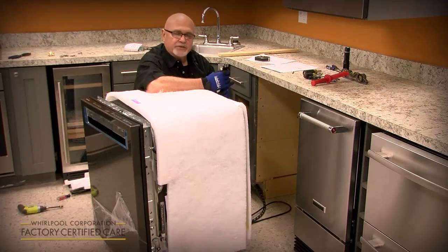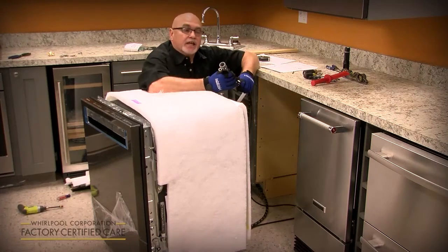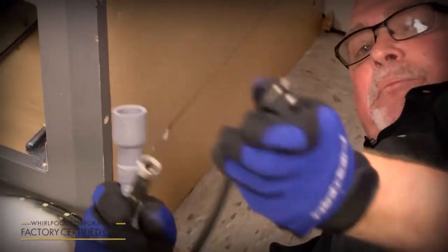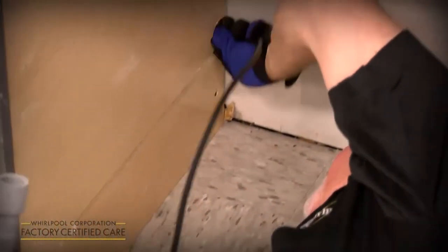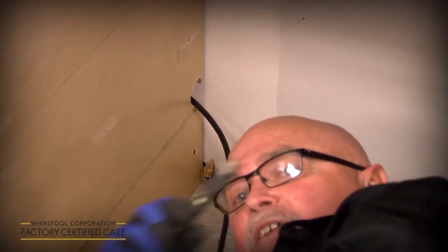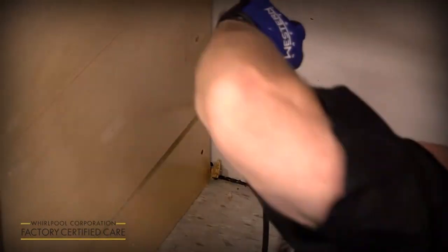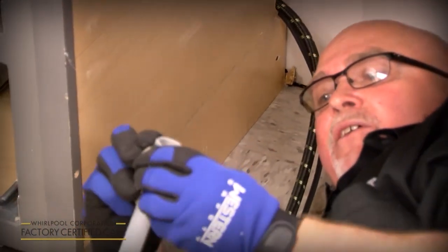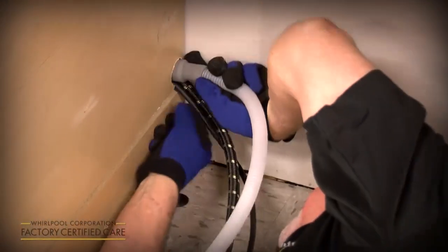The hole that's required is only one and a half inches, and a lot of guys ask how you get all this through a one and a half inch hole. You put the plug in first, then you do the water supply, and lastly you do your drain hose because you can squish it down to fit through the remainder of the hole.